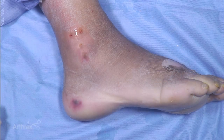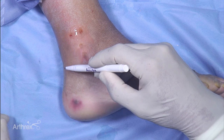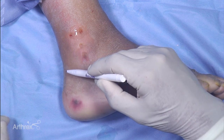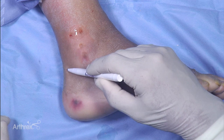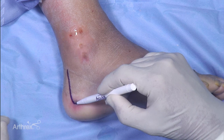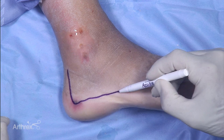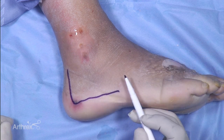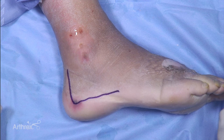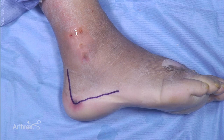There are different ways to expose for a calcaneal fracture. Probably the most common is a hockey stick-shaped incision that parallels the Achilles insertion and then has a plantar horizontal incision that bases up towards approximately the base of the fourth metatarsal. The things you need to worry about more distally are the sural nerve and the peroneal tendons that will come into view.